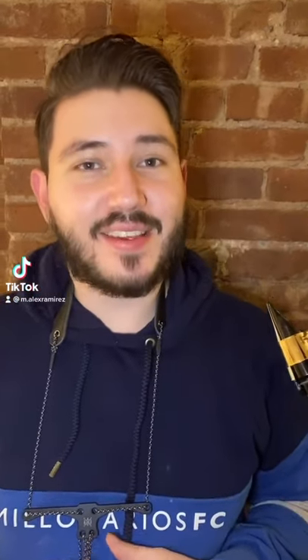Hey everybody, it's your neighborhood saxman Alex, sax ed tip of the week. If you want to get faster on the saxophone, here are some helpful tips. One of my favorite etudes to work on speed on the saxophone is number one by 25 Daily Exercises for Saxophone by Closé.